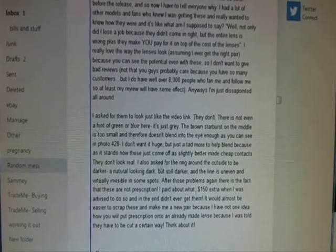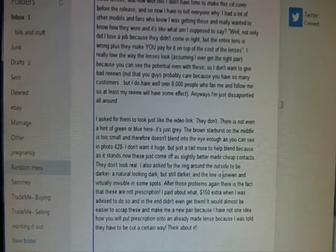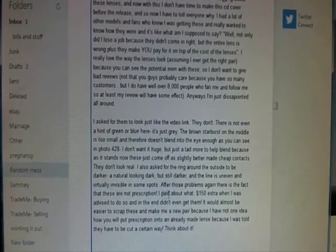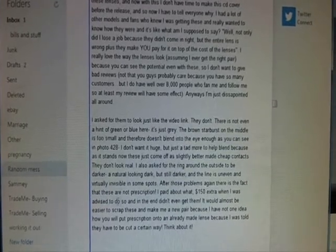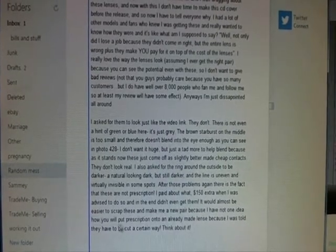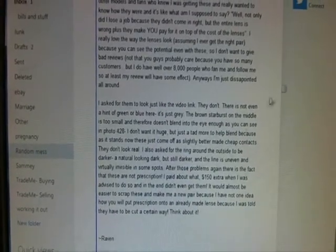They don't look real. I also asked for the ring on the outside to be darker — a natural looking dark, but still darker — and the line is uneven and virtually invisible in some spots. On top of those problems, these are not the prescription I paid for. I paid $150 extra when I was advised to do so and in the end didn't even get it. It would almost be easier to scrap these and make me a new pair because I have no idea how you'd put a prescription onto an already-made lens — I was told they have to be cut a certain way.